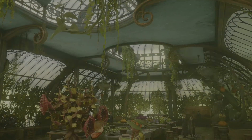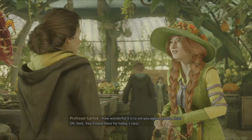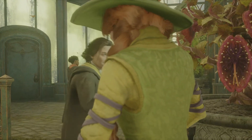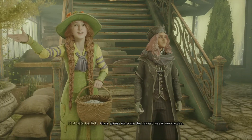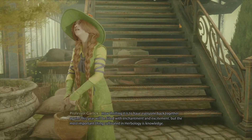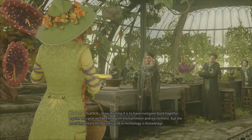Let us begin. Good morning, Professor Garlick. How wonderful it is to see you again, Lenora dear. You'll need these for today's class. A little treat for your auntie. Class, please welcome the newest rose in our garden — a rose. We do look forward to growing together. How thrilling it is to have everyone back together again. This year we'll be filled with enchantment and excitement, but the most important thing cultivated in herbology is knowledge.